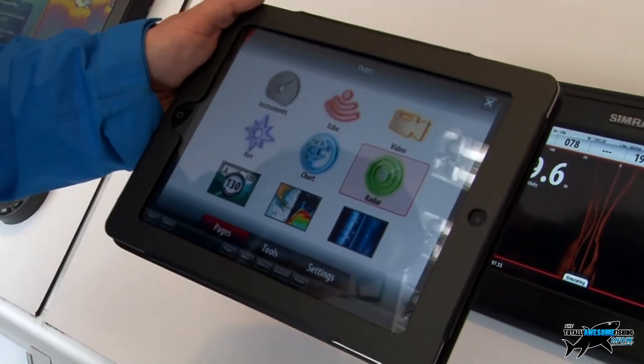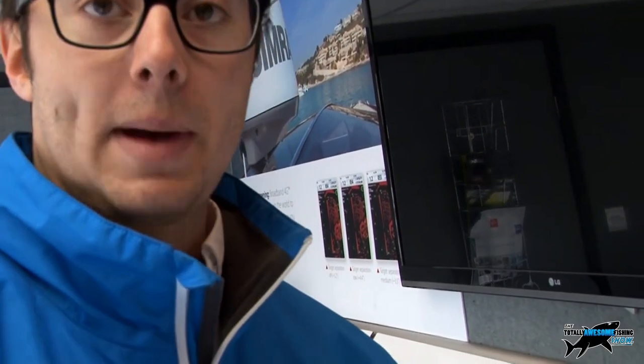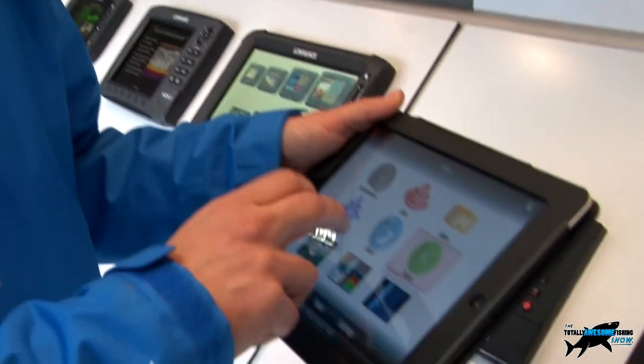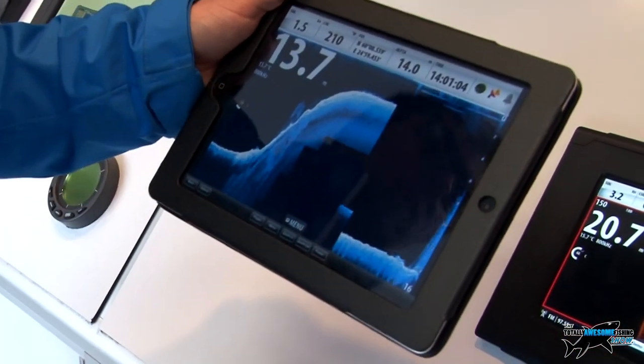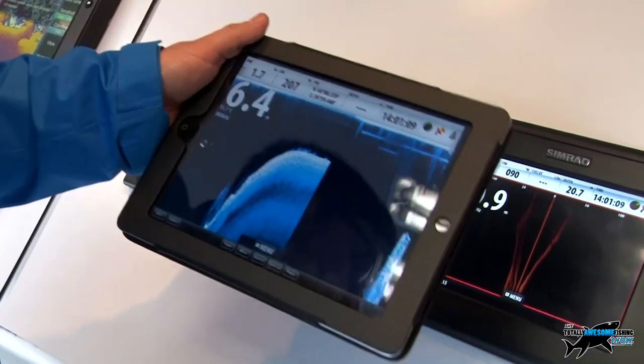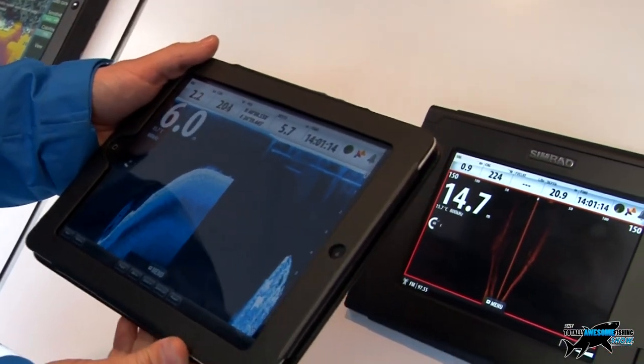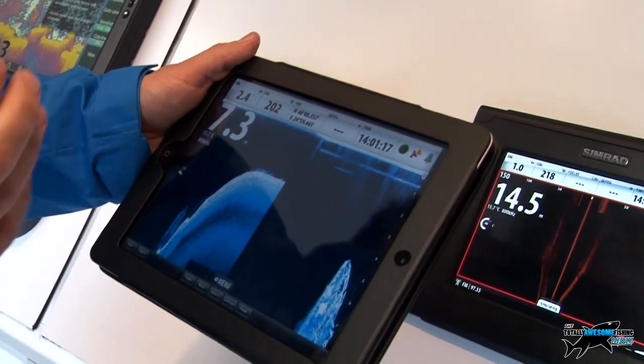If you're a big game fisherman, you might have the plotters mounted at the helm where the skipper is, and the crew out on the back of the boat can have an iPad to look at the sonar data - seeing a big drop-off coming, seeing fish, and getting ready without running in and out of the wheelhouse to check the sonar screen. The GoFree uses a Wi-Fi module plugged into the back, so the range is similar to home Wi-Fi - you'd have to get to the end of your driveway before losing the signal.